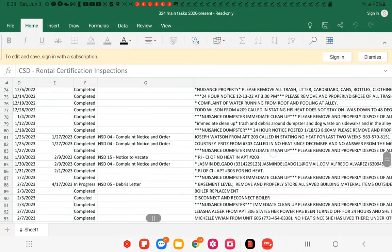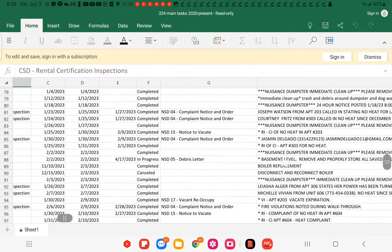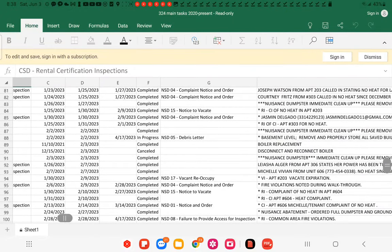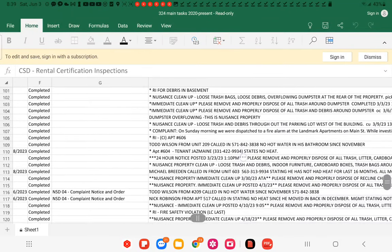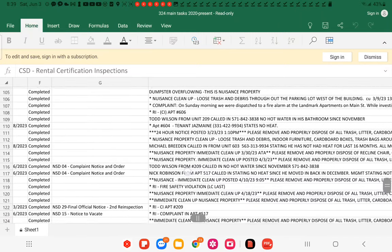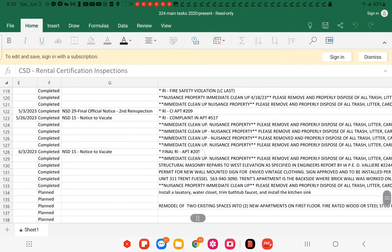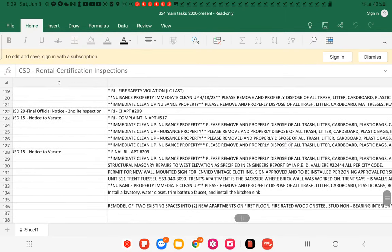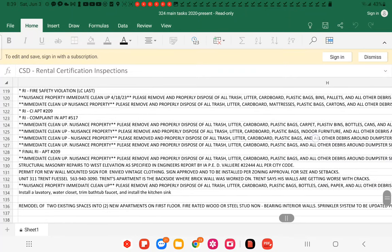Looking at the rental certificates — these are complaints about rentals: no heat, water issues, dumpster nuisance, things like that. On May 15th, looking at complaints from unit 311 — Trent's apartment is on the back side where the brick wall was worked on. Trent says his walls are getting worse with cracks.